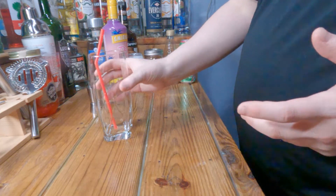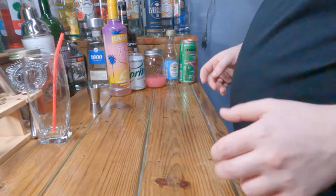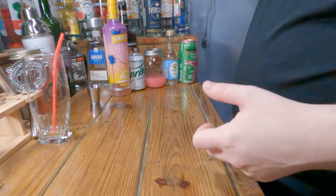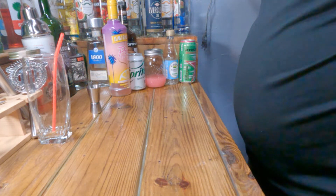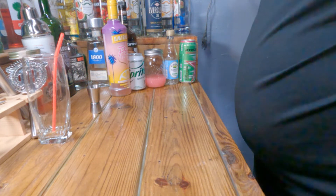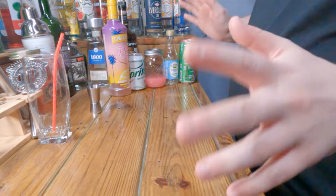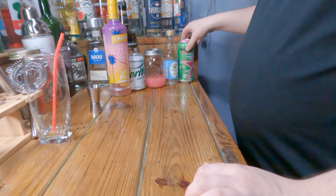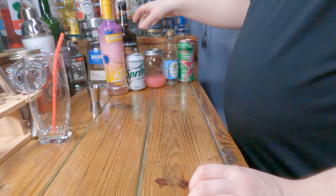Welcome back guys, this is Alcoholic Endeavors and today we're going to be making another unnamed drink. I'm probably going to name it bubblegum lemonade or something — we'll figure it out when we get there. What you'll need for this one is a very odd thing to have: bubblegum vodka.